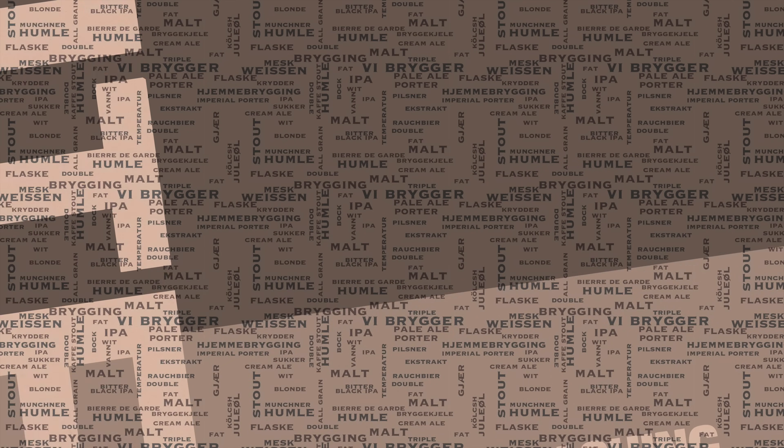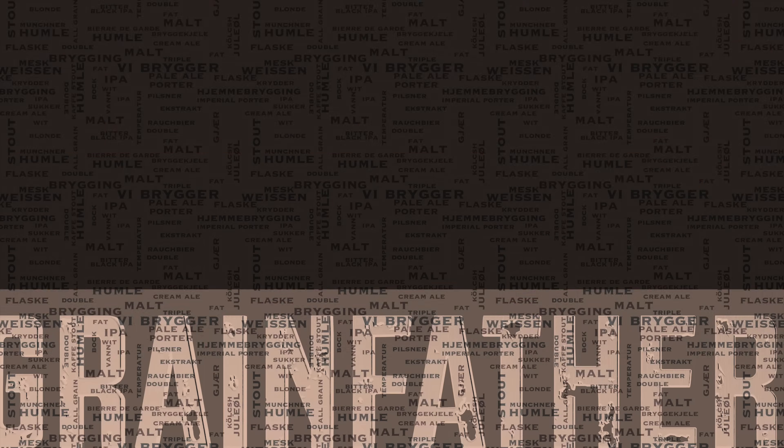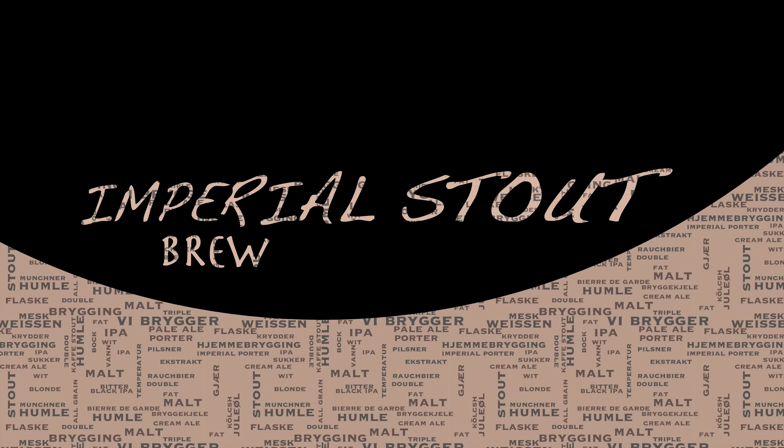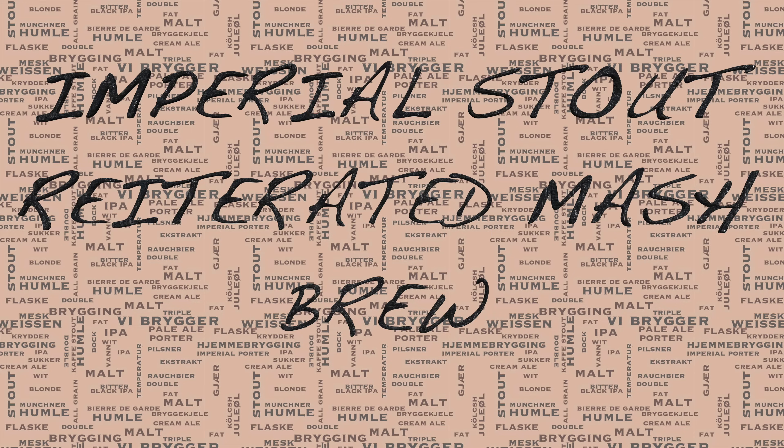Hi and welcome to the video. If you're watching this shortly after its release, I hope you had a nice Christmas and I bid you a happy new year. The subject of this video is going to be an imperial stout brew, and this will be done with reiterated mashing techniques.